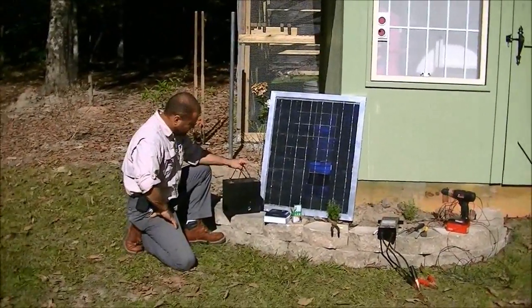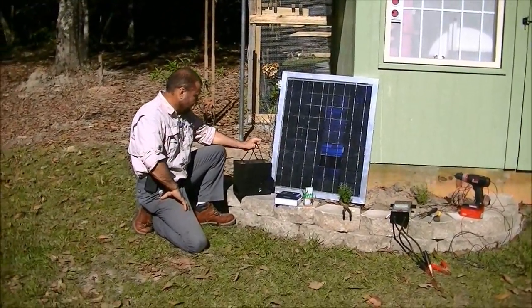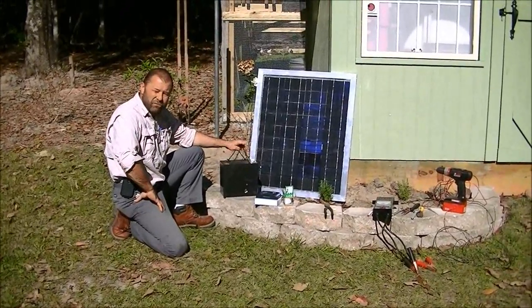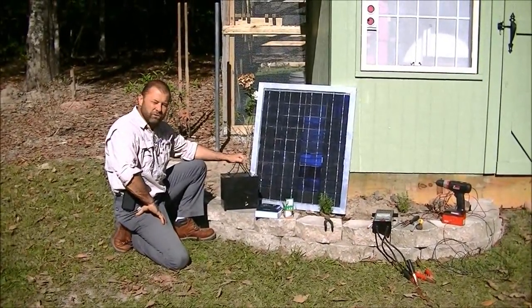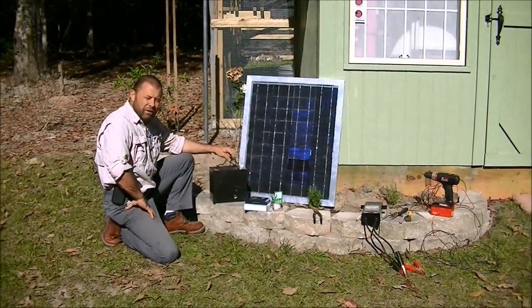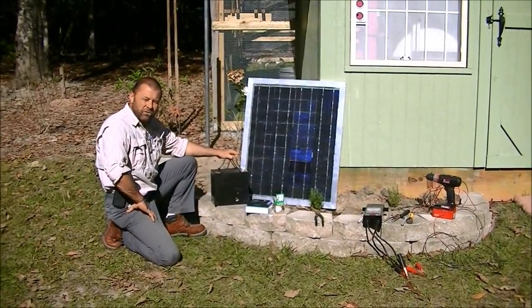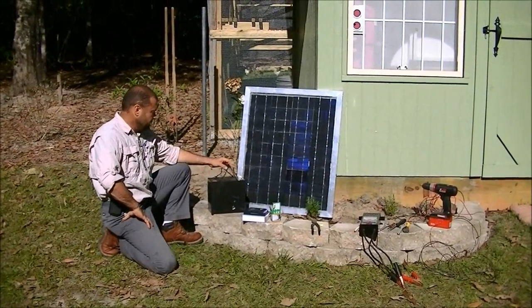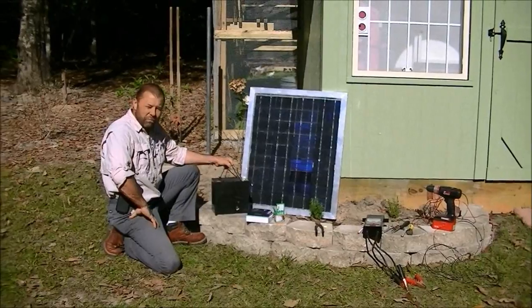We're going to be using a deep-cycle lead-acid battery. It's a gel-filled. I got this for free from a company that works on electric wheelchairs. An electric wheelchair has two batteries, and when one battery goes bad, they automatically replace both, even though there's nothing wrong with it. This is about a 70 amp-hour battery.